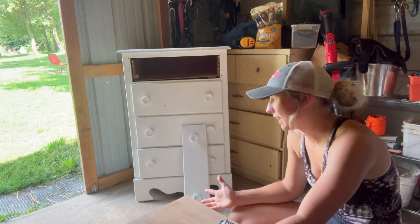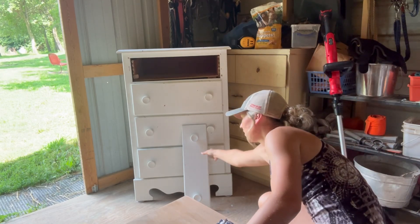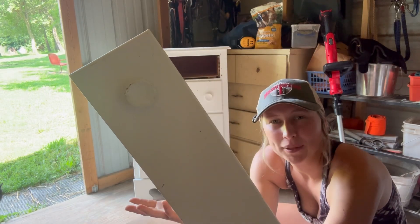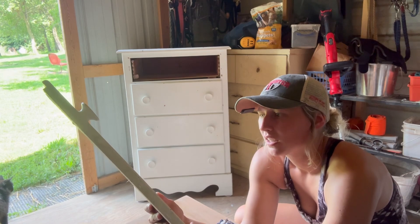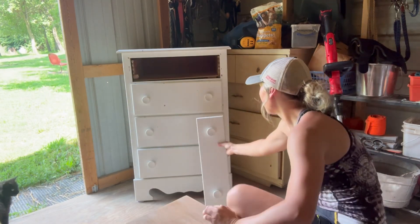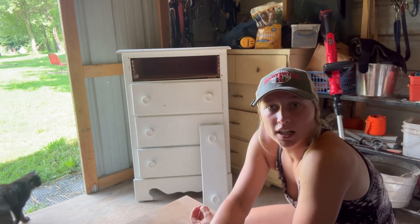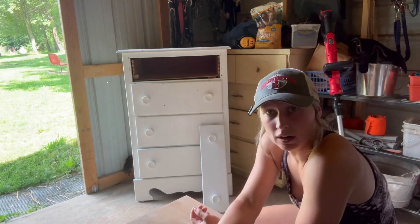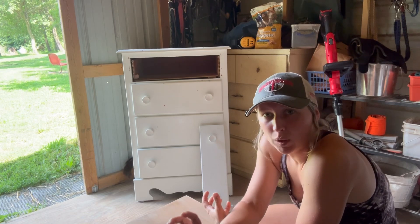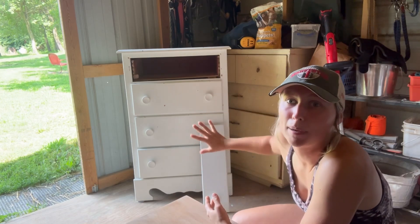First things first, we gotta get the knobs off. The knobs I'm probably not gonna keep — they're just big old circle wooden knobs, so they're probably gonna go. I'm probably just gonna buy new ones. And we gotta strip all this gross paint off to see what we're working with. I'm gonna take this top drawer out so I can fix it. I think it'll be easier to fix if everything's put back together, so I'm gonna try to glue that back on and then start stripping the body of it.